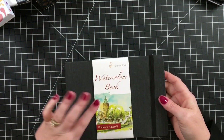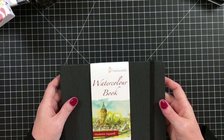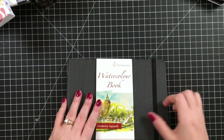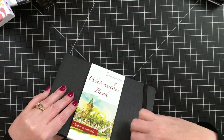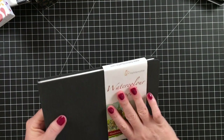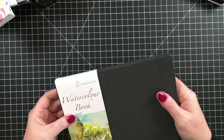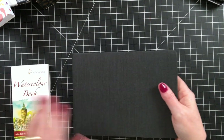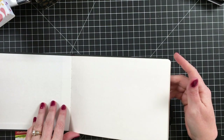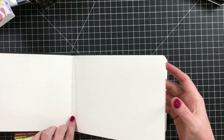And the last thing I got at Jackson's is this Hahnemühle book — I don't know if I'm pronouncing that right — it says Academy. This is a little sketchbook, and I would love to know your favorite sketchbook because I'm still trying to find one that I could really love. This looks like it's pretty good.